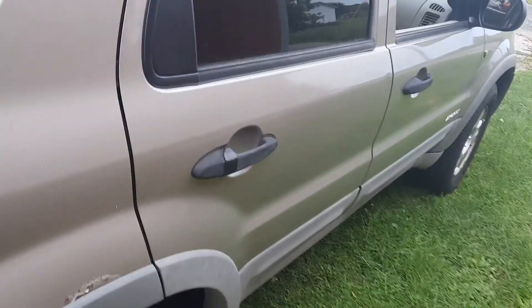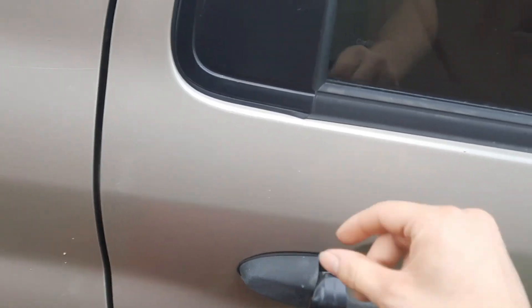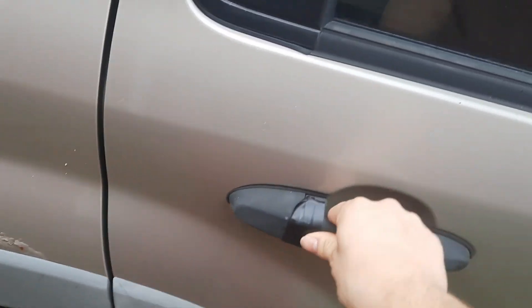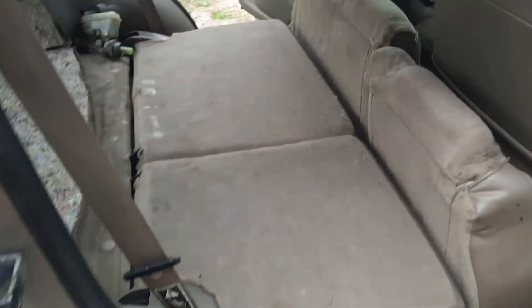Yeah, this is the door handle I was talking about. It feels like the little metal rods inside aren't connected to that one. But it'll open from the inside, so I'm not too worried about it.